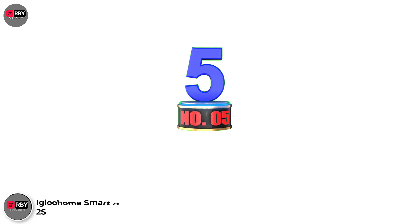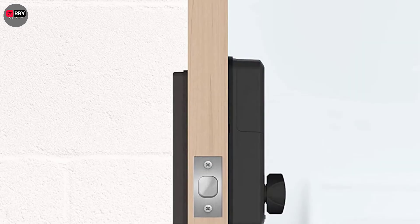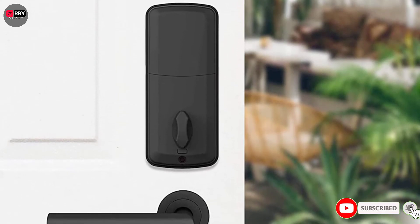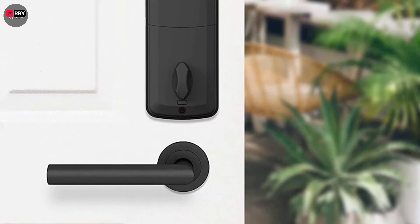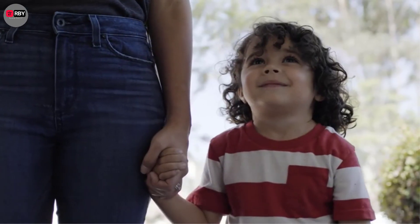Number 5: Iglehem Smart Deadbolt 2s. This sleek smart lock from Iglehem has a variety of ways to let you inside, including Bluetooth or a pin code, but it also works offline to ensure you have access even if your device has run out of battery. With an automatic re-lock function you don't have to sit up in a panic and wonder if you've locked up after yourself, and there's even the option for a decoy code, so you can throw off anyone standing nearby who looks a little suspicious.